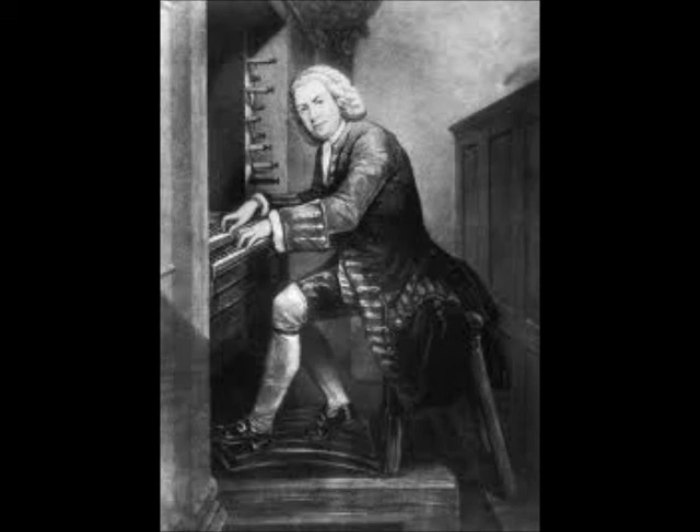Melisma — we have melisma. And then we have an abrupt end coming up. Here comes Adagio — it symbolises Jesus' death.